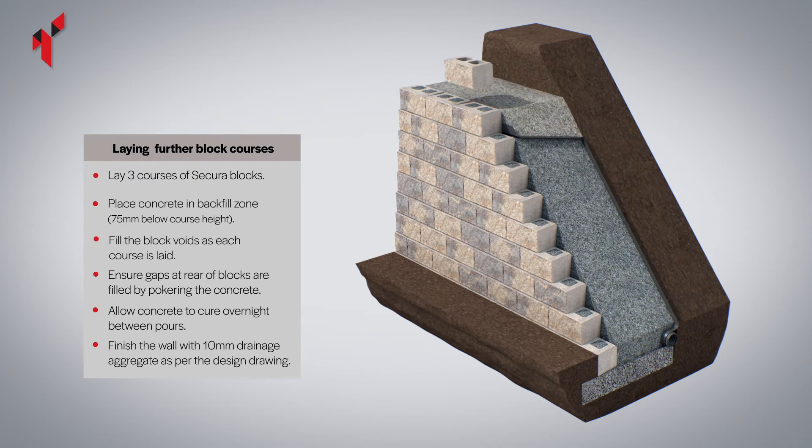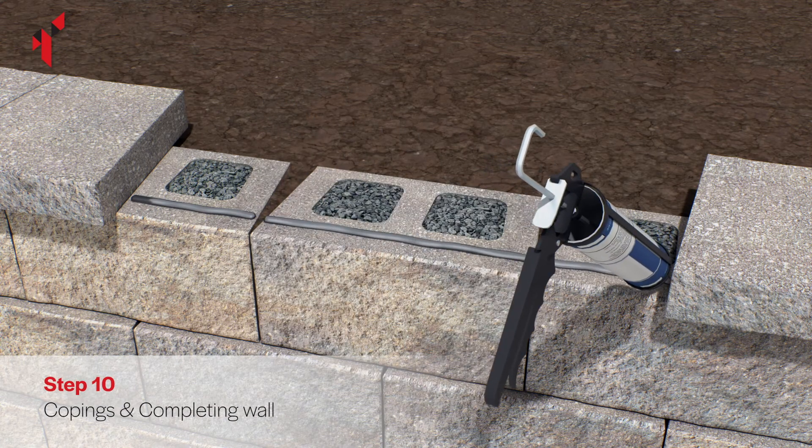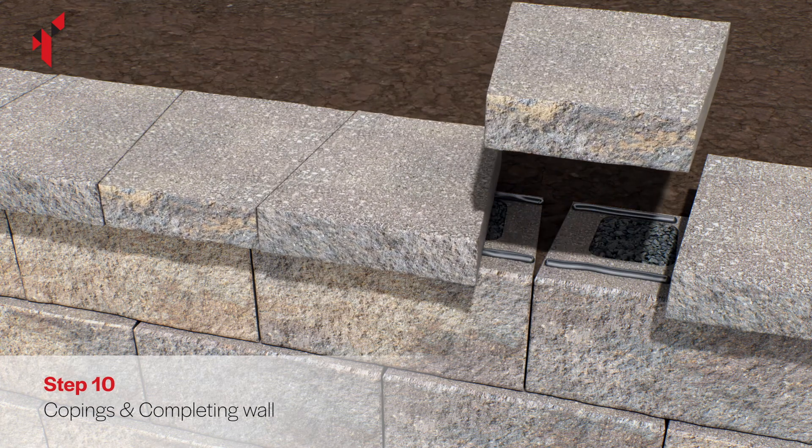Place 10mm drainage aggregate at the top of the wall according to the design. Top off the area behind the wall with soil. To install the secure copings, use a concrete exterior grade construction adhesive applied with a cartridge gun. Generously apply the adhesive to the block.